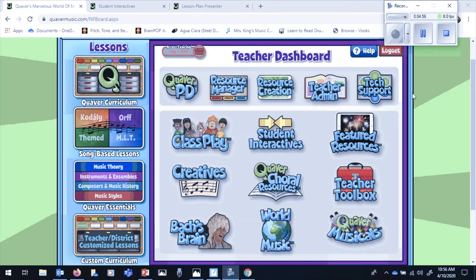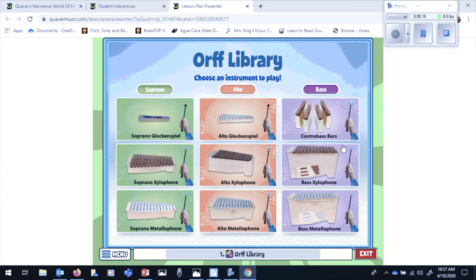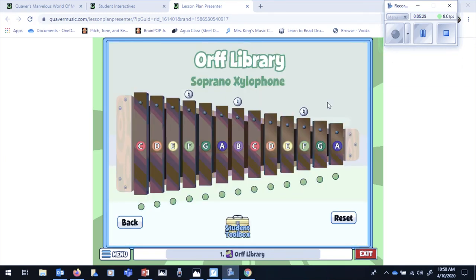If you'd like to experiment with creating some music on different percussion keyboard instruments, you can go back to the Quaver music site and click on the student interactives. When you're under the interactives, you can go to playing music on the left column and then click on the ORF library. Once you're in the ORF library, you're going to see many different keyboard instruments that you can experiment with. If you click on one of these boxes, it'll take you to the instrument and you can hear what it sounds like. Here is the soprano xylophone, and when I click on these different notes, you can hear what it sounds like. You can also click on the green boxes below, which makes the notes disappear, and you can only have a few notes there to play with if you'd like.